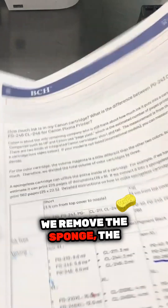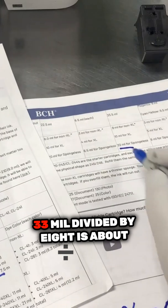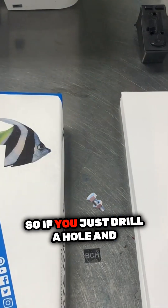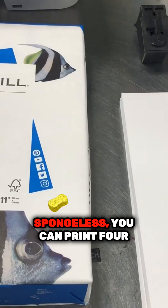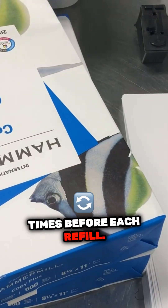When you remove the sponge, the cartridge can hold 33 mils. 33 mils divided by 8 is up to 4 times. So if you just drill a hole and refill it, you can print this much. Now if you convert it to spongeless, you can print this much for each refill. So let's go.